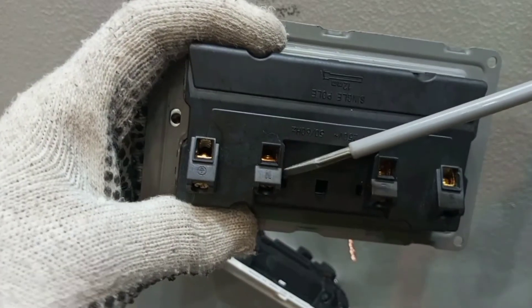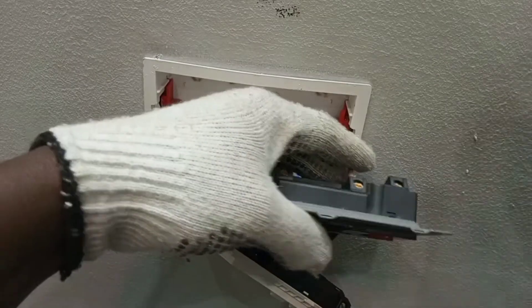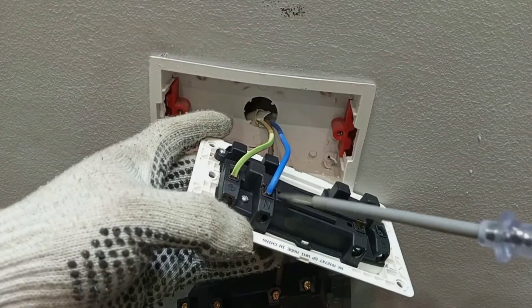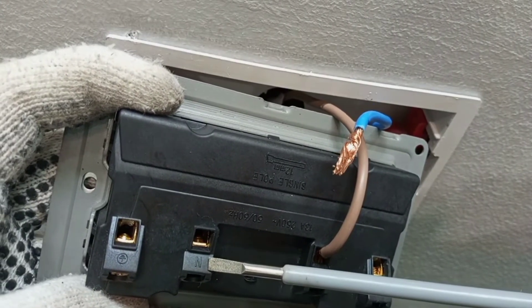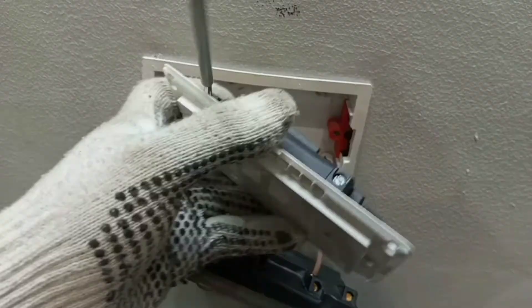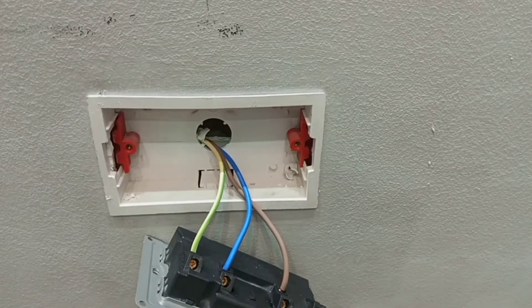First we remove the live wire from the old live terminal and connect it to the new live terminal. Then we remove neutral — the blue wire connects to the neutral terminal. We are left with earth, which we then connect to the earth terminal. That is done.